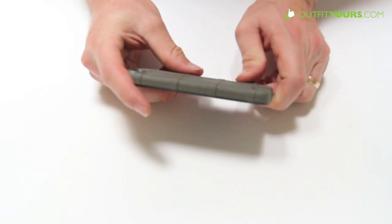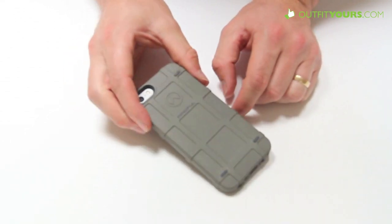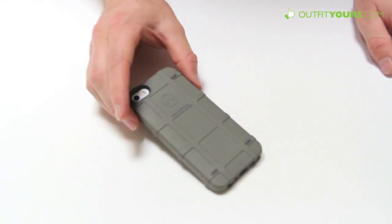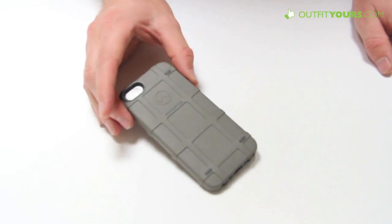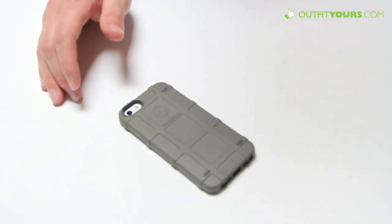We would put this in the slim and protective category, so you may want to check out the other options in that category, but it's a great case at $26.95. It comes in several different colors and they're all available on OutfitYours.com.